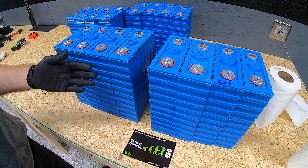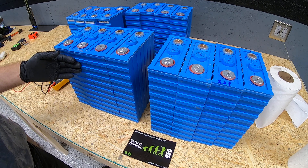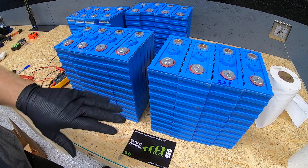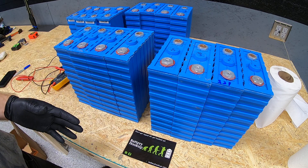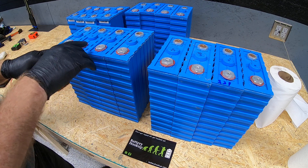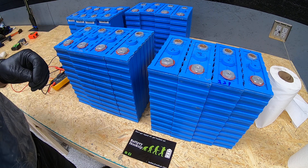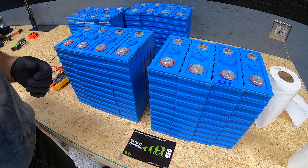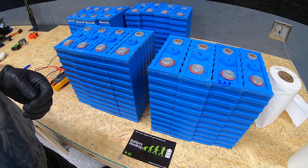We'll first hook them all up in parallel, initially for maybe a day or two, just to get them all at the same level. Then once that's accomplished, we'll work on putting these batteries in series to make a series power bank. We'll be covering the iCharger X8 and some HP server power supplies that we'll be modifying to use as a power supply for the charger.